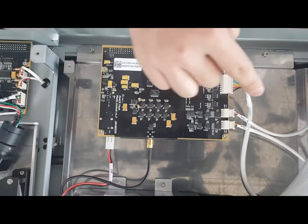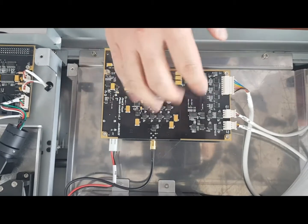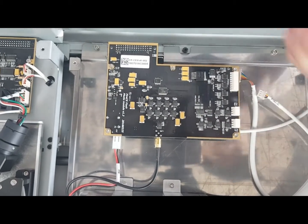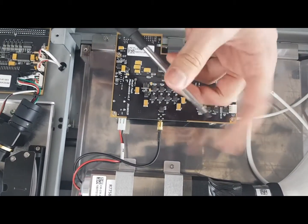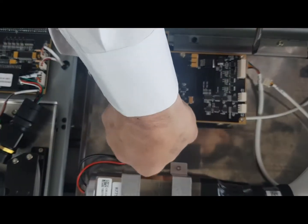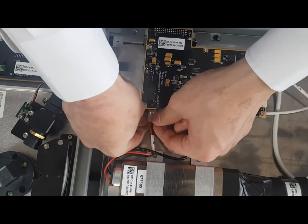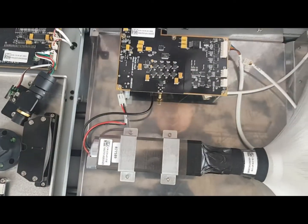To remove the photo module, you have to remove the five cables and then five screws using a 2.5 hex key. First, remove the cables. My tip is to use this kind of driver and then just push it outwards. For this one, you first have to push the bottom part down and then pull it outwards.